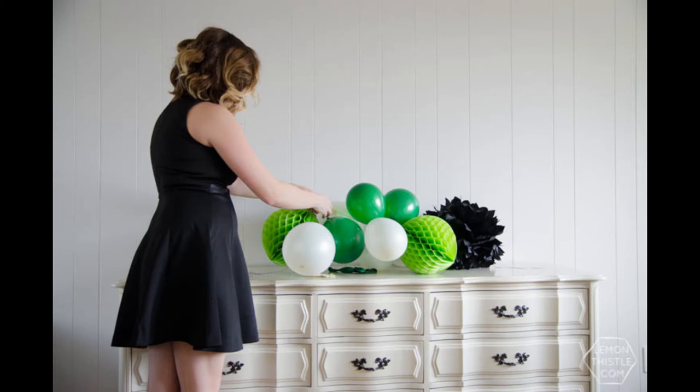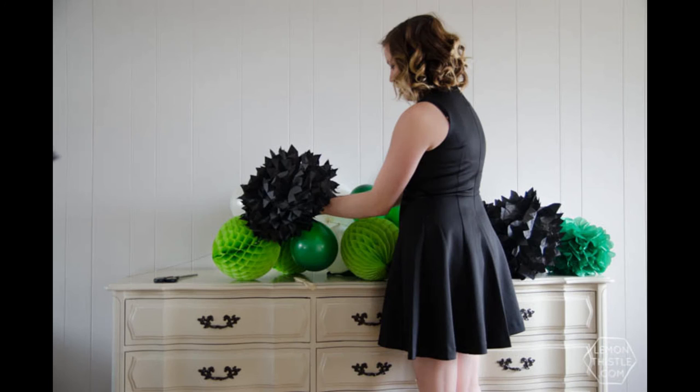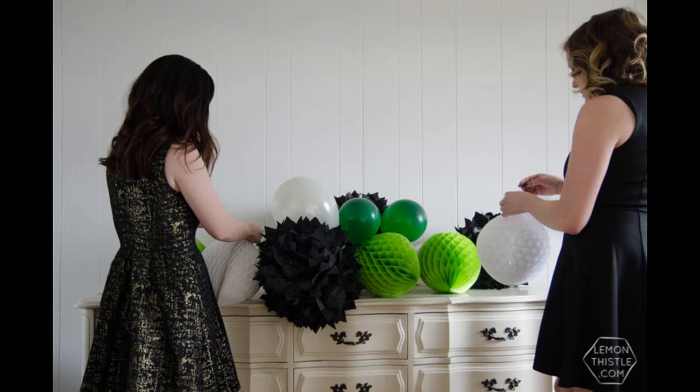Now it's time to add in some of the other pieces that you have. We used honeycombs as well as tissue paper poofs that we got from Target at the time and some from the dollar store.